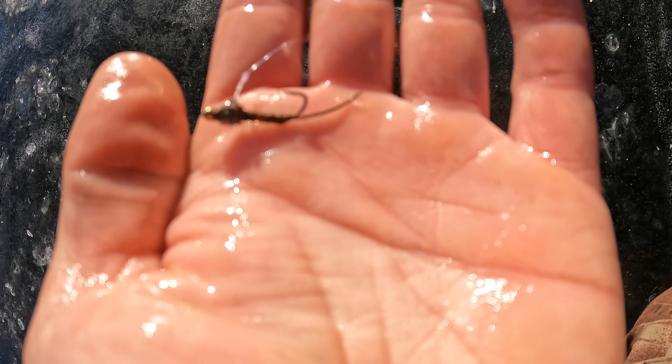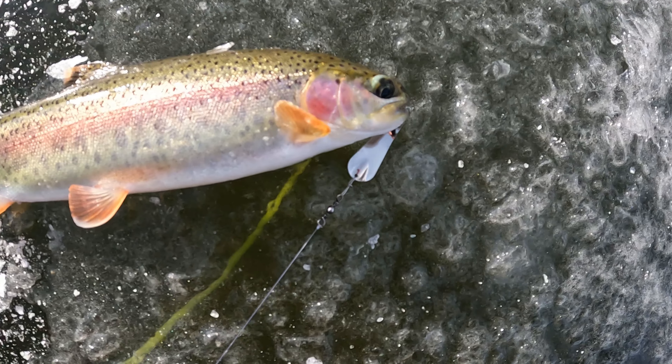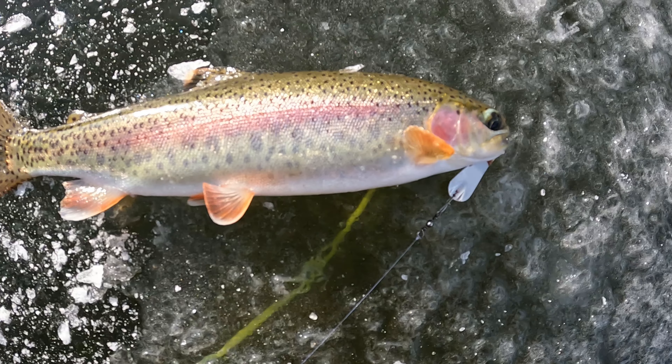This balanced version of a pheasant tail mayfly nymph pattern has proven quite successful on both open water and through a hole in the ice, but I got the biggest of the day on this trusty old slender spoon.